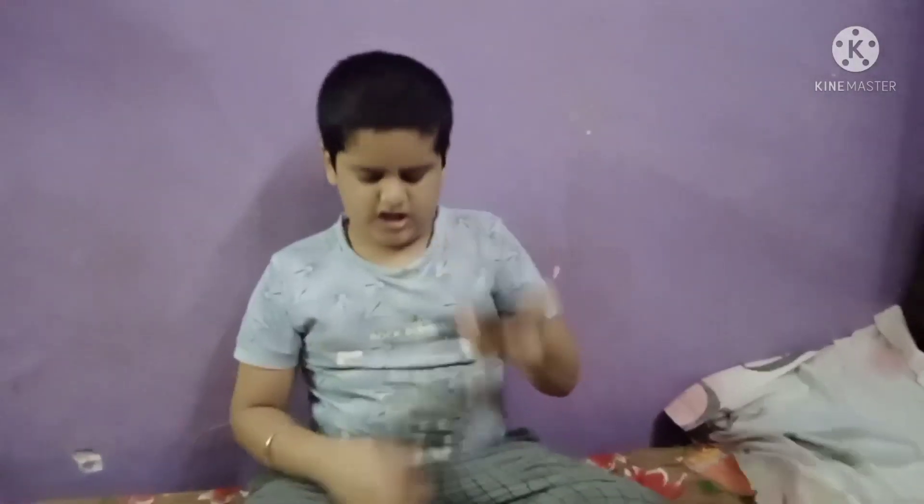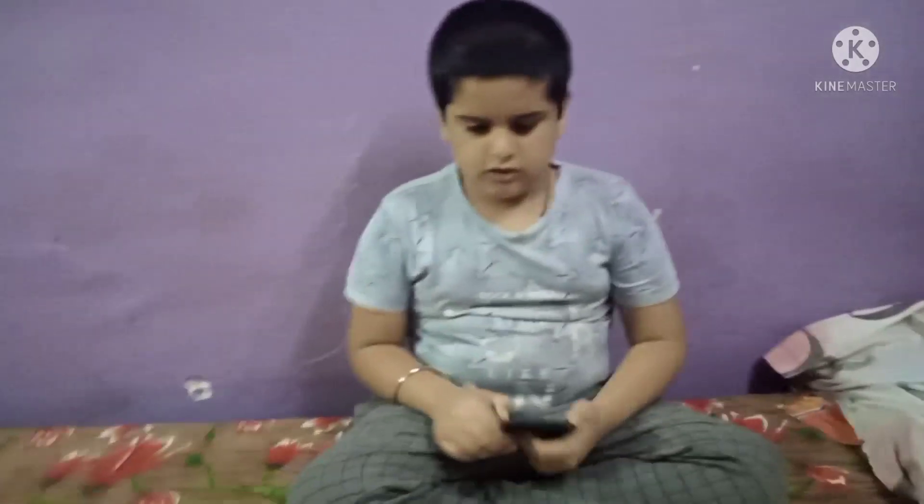Hi guys, hello friends, my name is Vinayak. Are you tired? You can also learn some things here.